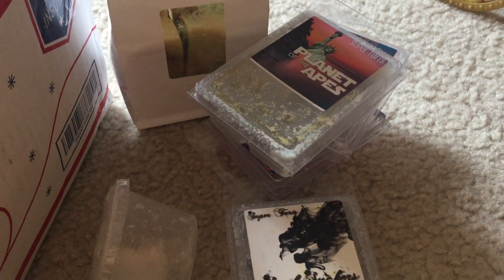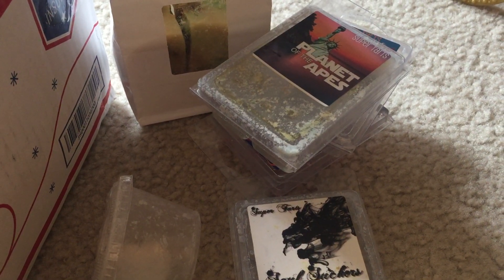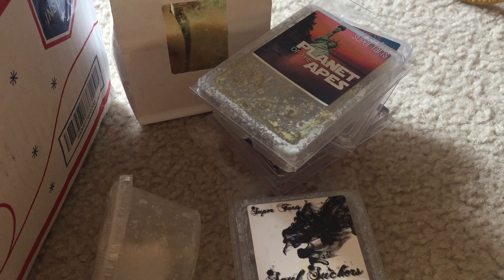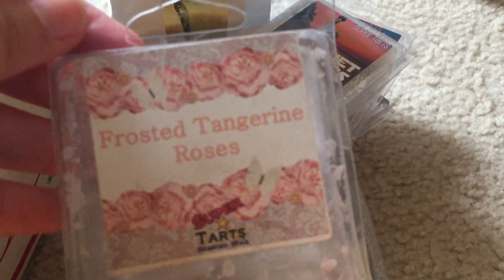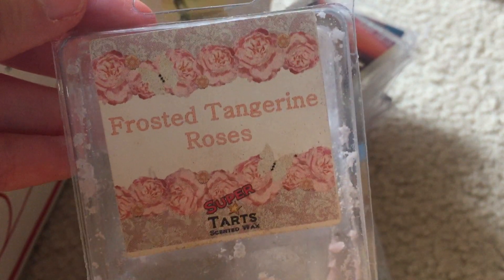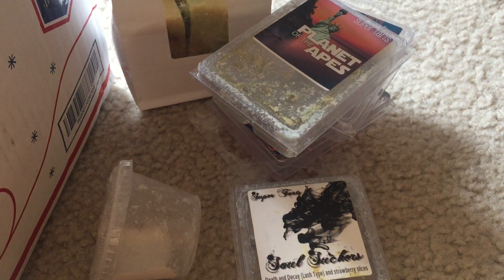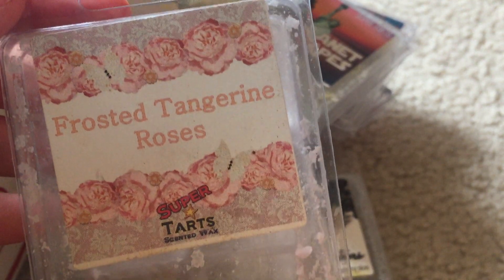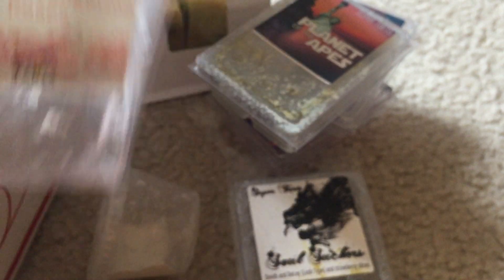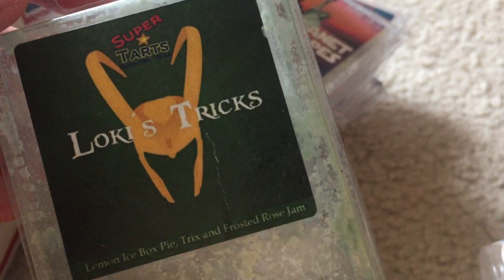I've officially ordered a tripod because the thing I've been using is not working anymore, so my daughter is helping me hold up the phone. Moving on — Frosted Tangerine Roses is a nice rose jam scent. I'm not really picking up any tangerine in it, but it was a very nice sweet rose jam and I would buy that again.